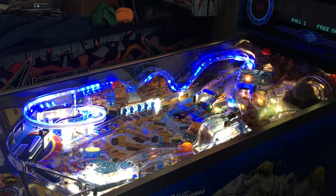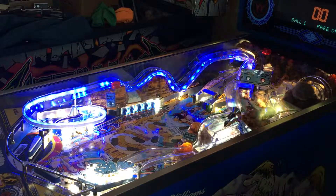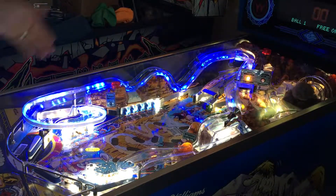Welcome to another Professor Pinball creation. This time we're looking at Whitewater. We've got a Pinduino controlling a set of addressable LEDs along the left ramp.